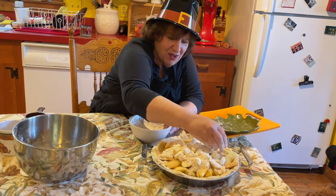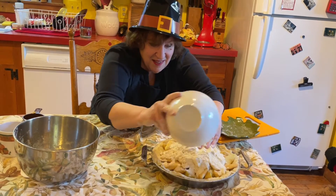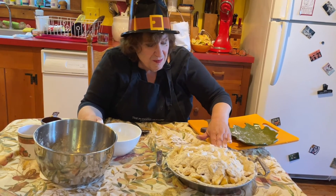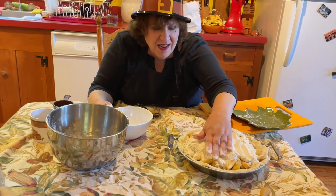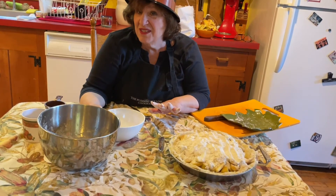Mmm, cranberries — that would be good, huh? Okay, this is all just going on top. And then I'm patting it out so that the topping covers our apple pieces. That's kind of it. It's gonna go in the oven, and then I will show you what it looks like when it comes out. See you in a minute.